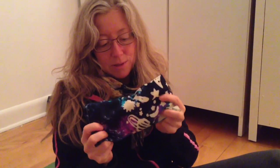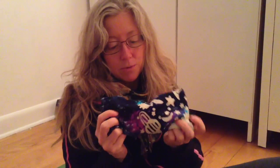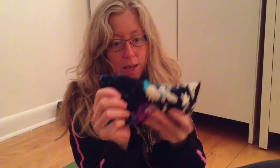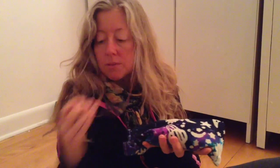I'm going to show you how to make this beautiful little eye pillow for meditation and yoga. And it's washable. And how it works is you just, when you're laying down, you can just place it over your eyes like this.